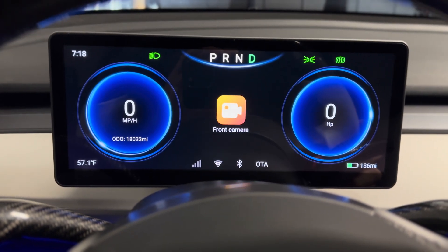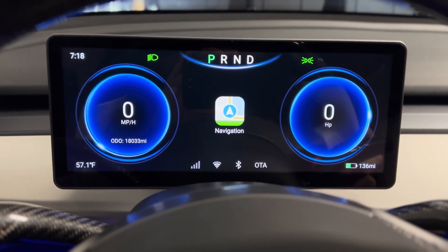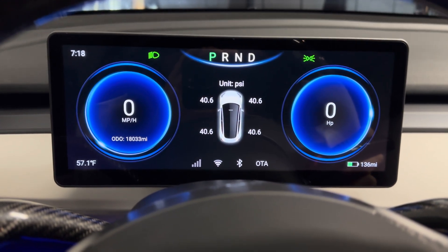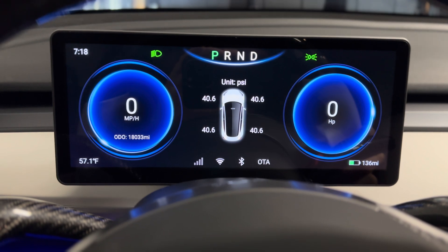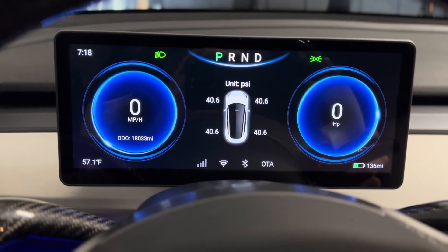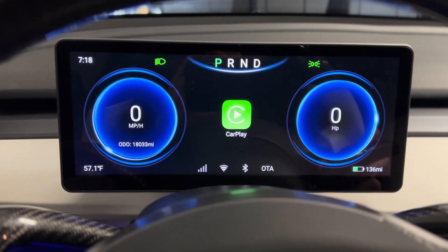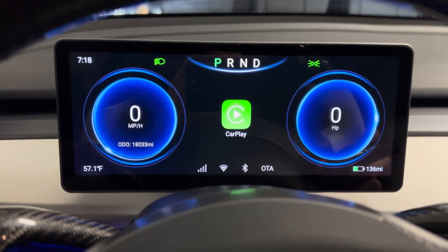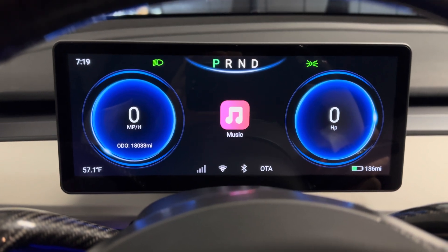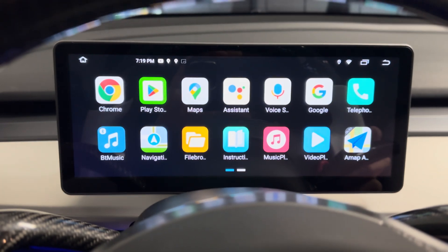You also have the ability to check tire pressure — Tesla did bring this back to the main display on the bottom left, but it's not the default. You can go to different apps, turn on navigation, go to CarPlay, Android Auto, or play your music application.